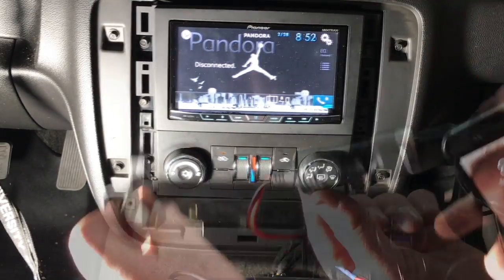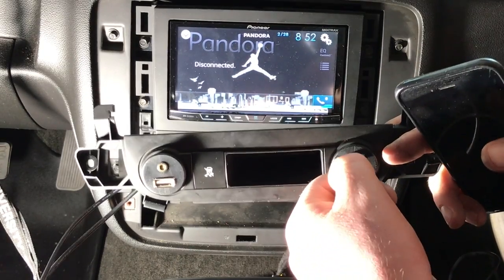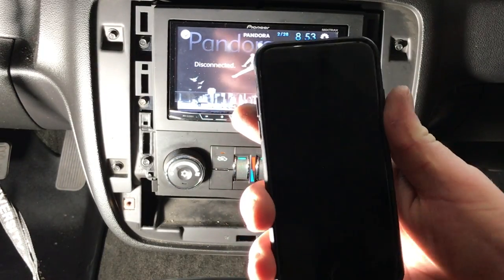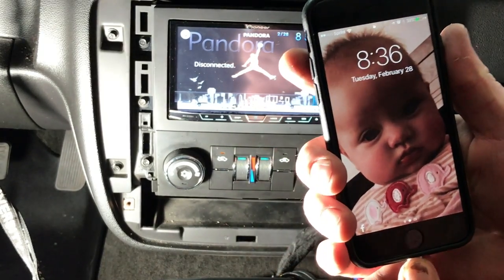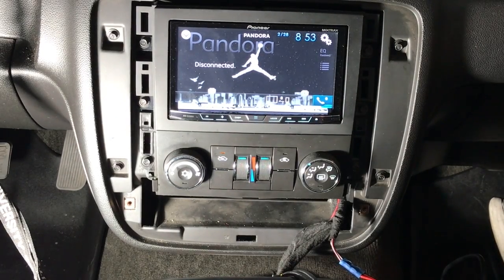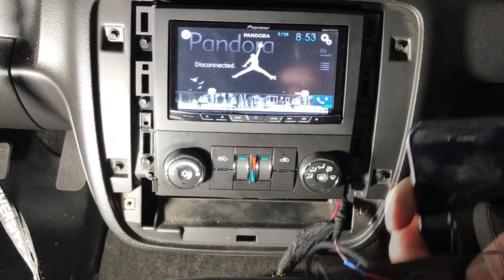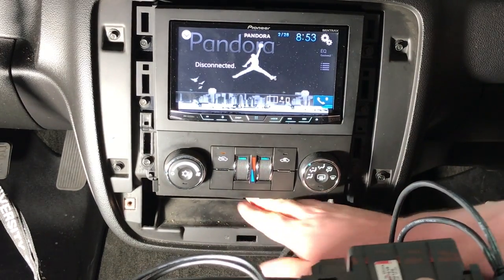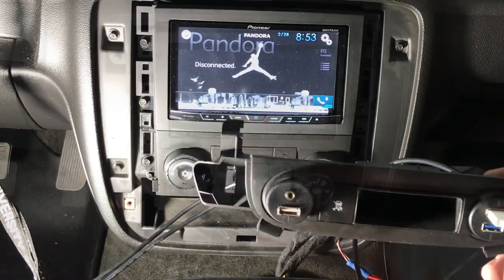We're going to give this a little test — plug this end in here. Look at that, right in. Pretty cool. This is just for charging; it's not connected to an aftermarket radio since our other side is going to be used for that. Let's get everything bundled up nice and tight so it fits back in the cavity. The nice thing is there is space in that cavity to get everything tucked away.